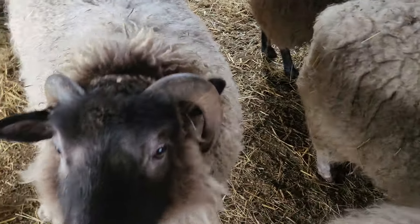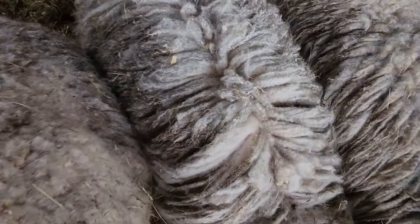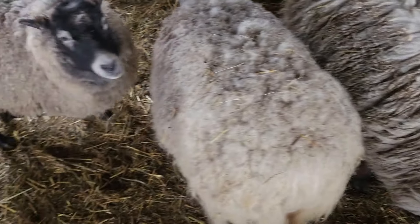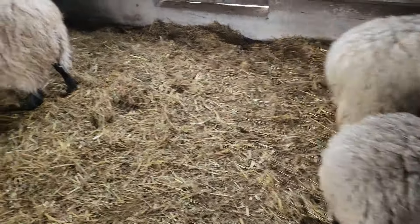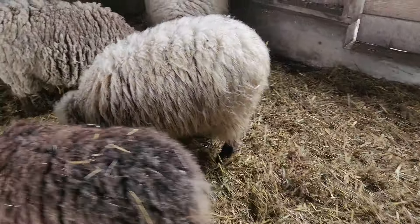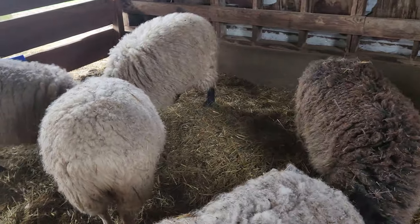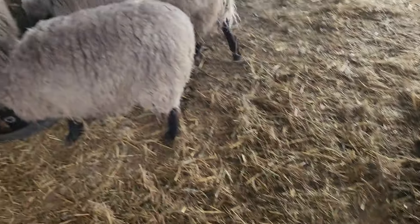I wanted to show you how much wool these babies have. Sorry, my dogs are going to — hopefully they will be shorn very, very soon. There's Jojo. There's a lot of wool. They're eating, so they're moving around. Roland is a great example. They are tiny under there.